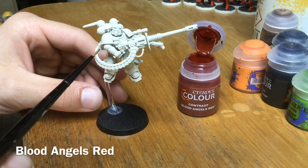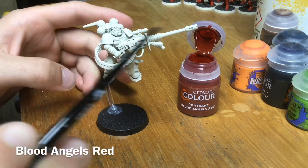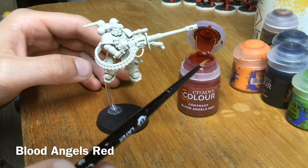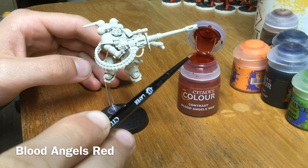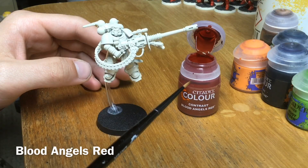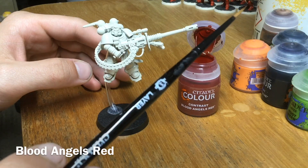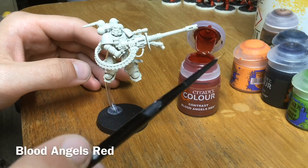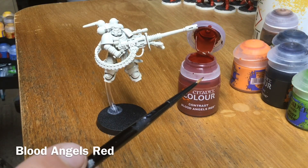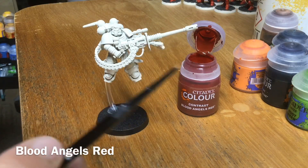The very first thing we're going to do is the armor, because it's the biggest area and the place where we can make the most mistakes. We're going to use straight from the pot our Blood Angels Red and give it an all-over coat. I'm using a medium layer brush because I don't want to put too much paint on the model at once.